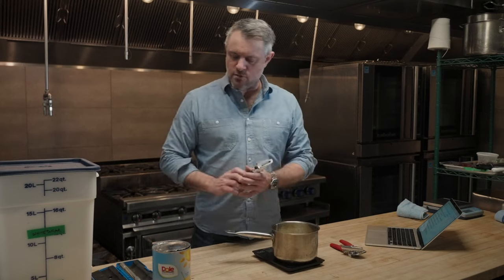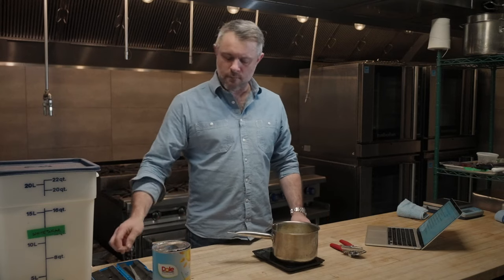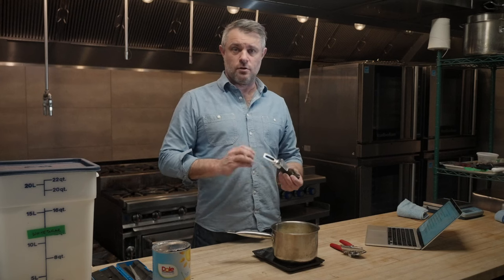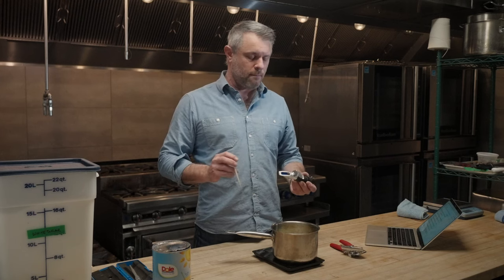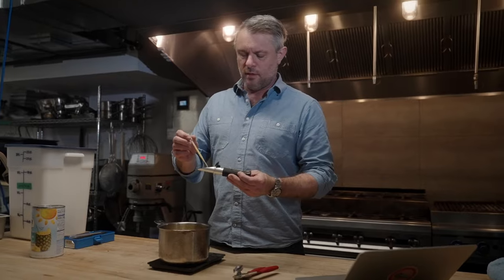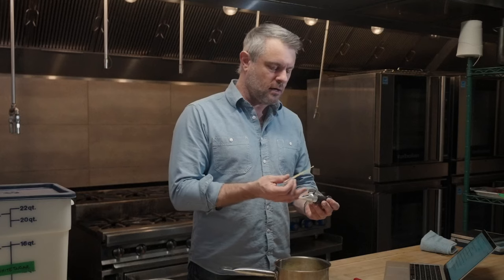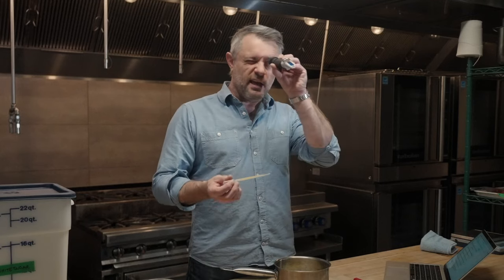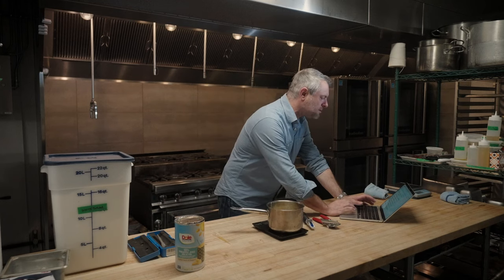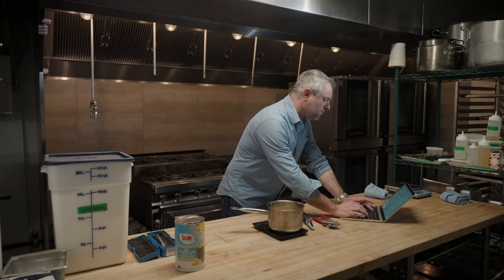The next thing we have to do is measure the brix of our juice. Brix is a measurement of sugar content in terms of percentage. So I use this optical refractometer, and I'm just going to put a couple drops on the plate here and look through and take a reading. I can see 12.5% sugar, so I'm going to enter that into step two: 12.5.